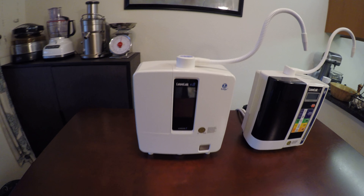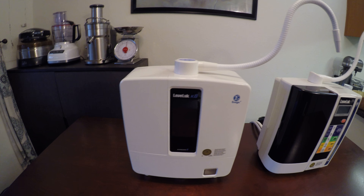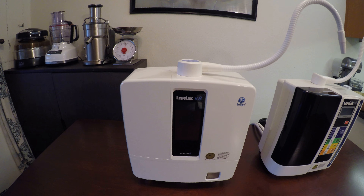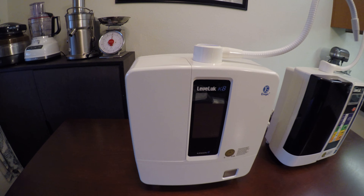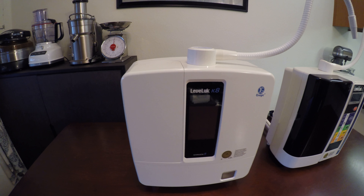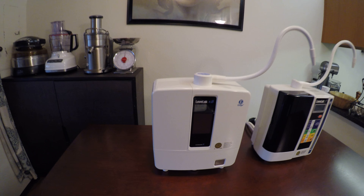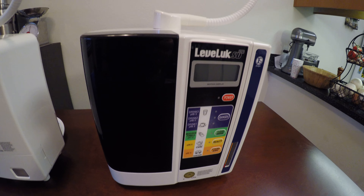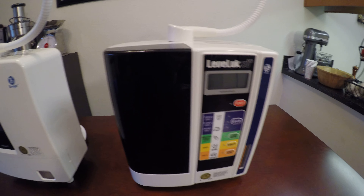Also, a couple of other things: the K8 has a filter check indicator and a universal transformer. So if you travel the world — go to Japan, China, or Europe — you're not going to have problems with the plugs. You can just get an adapter, plug it into the machine, plug it into any outlet in the world, and you're good to go. With the SD501, it has a fixed transformer, but you can still travel the world with it — just get an adapter.